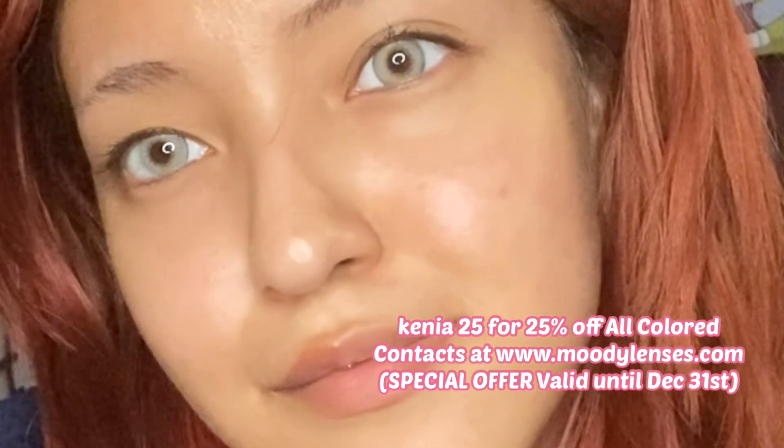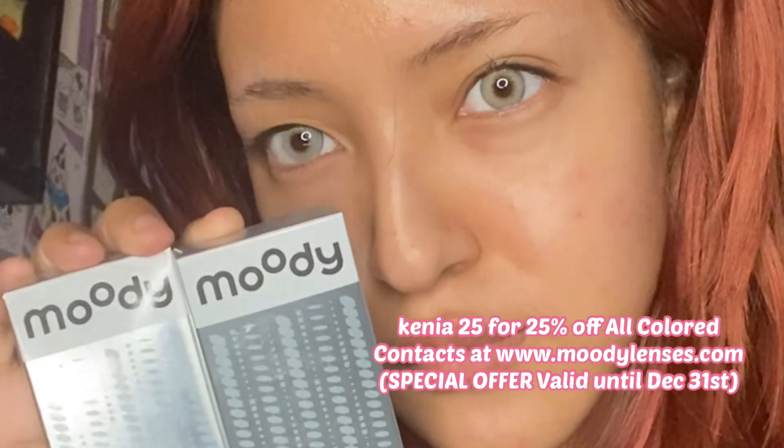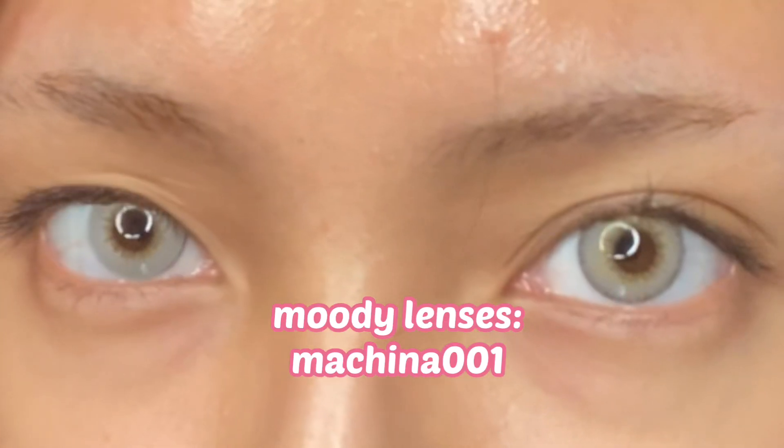I'm going to be doing leopard makeup to match these contact lenses from Moody Lenses. They are in the color Machina 001. If you need any contact lenses for your Halloween costumes, make sure you check out Moody Lenses.